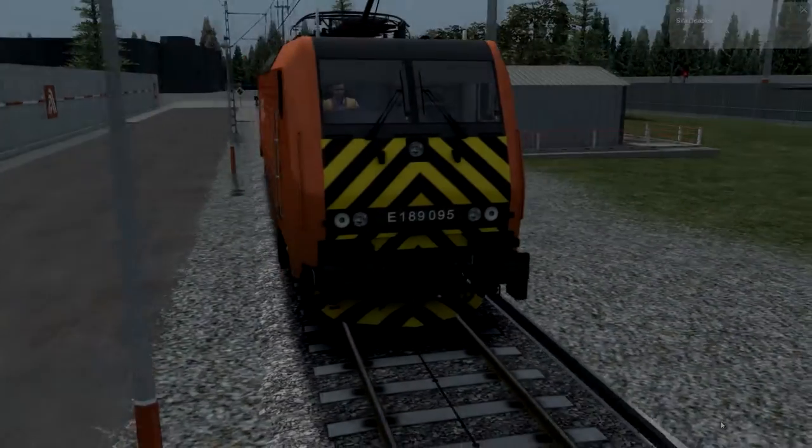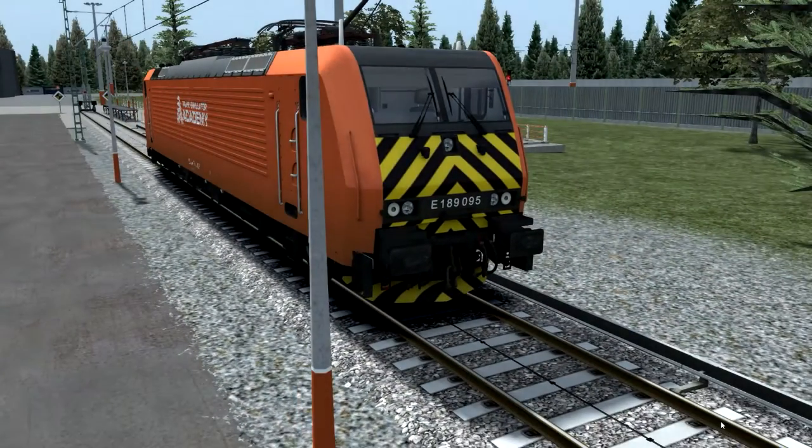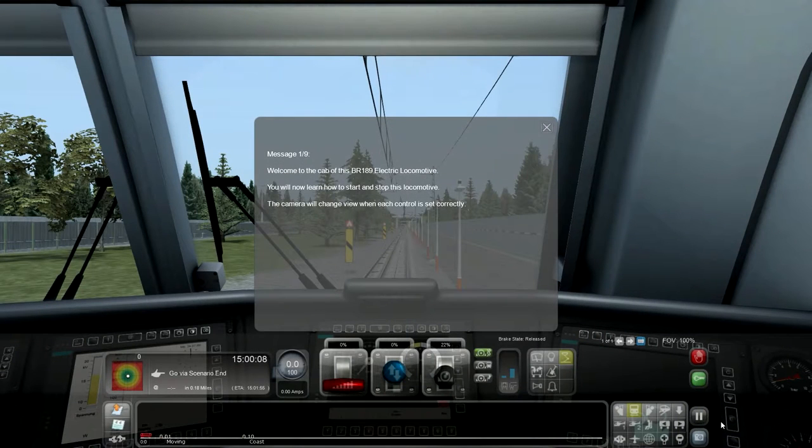Hello guys and welcome back to Train Simulator Ultimate. Today we are going to learn about an electric locomotive. Welcome to the cab of this BR-197 electric locomotive. You will now learn how to start and stop this locomotive.